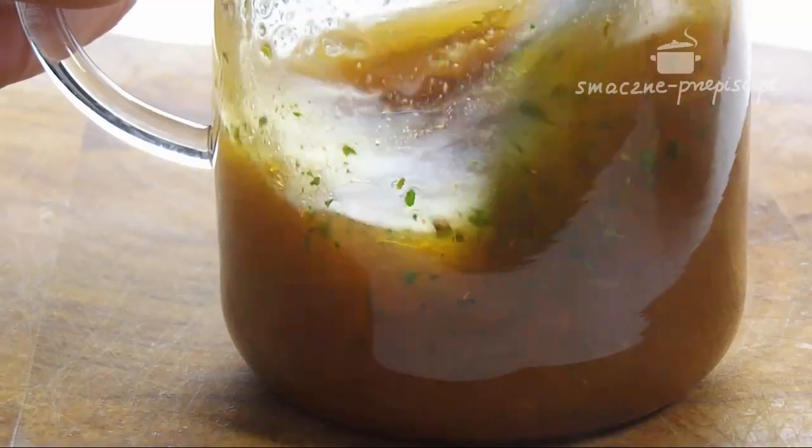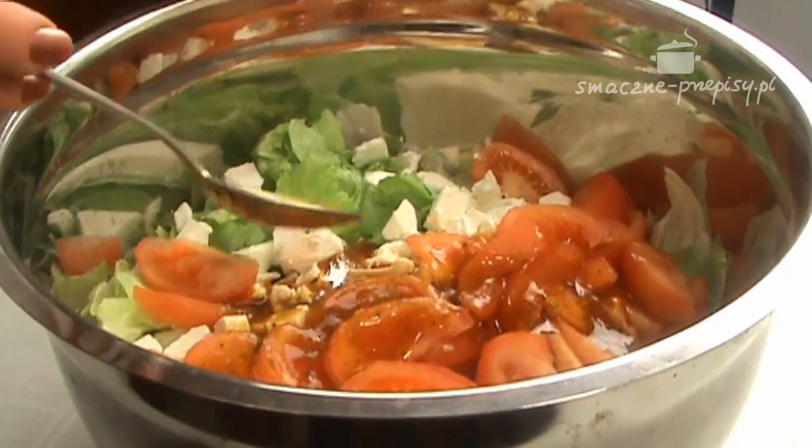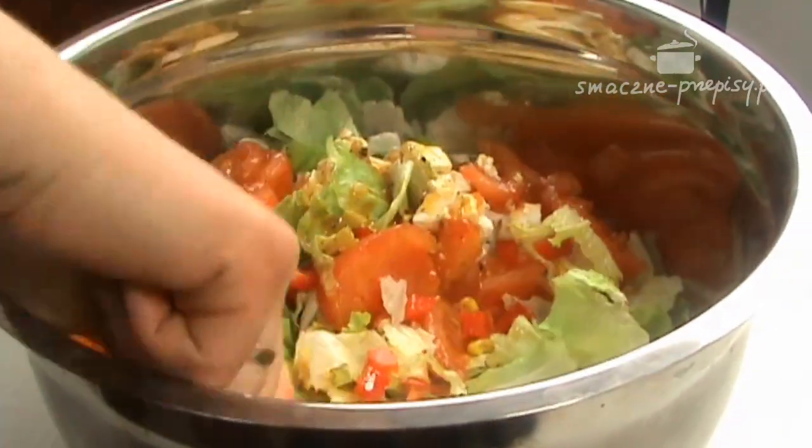Jak już wymieszamy, to wlewamy go do miski, w której mamy składniki sałatki, i mieszamy. I to wszystko.